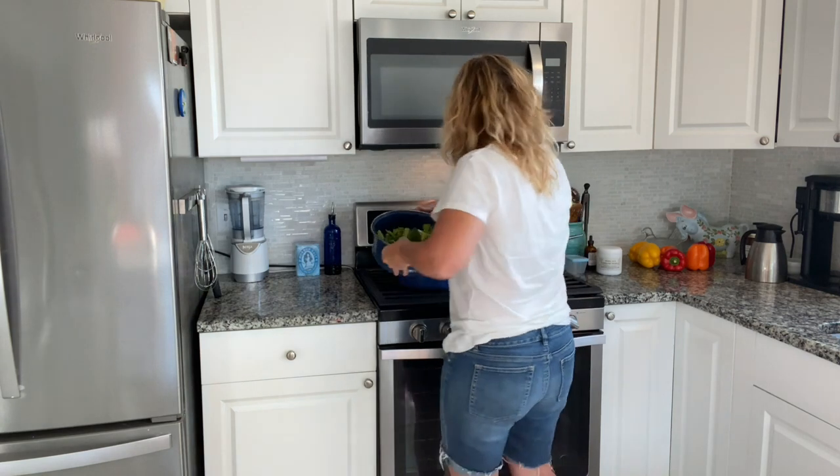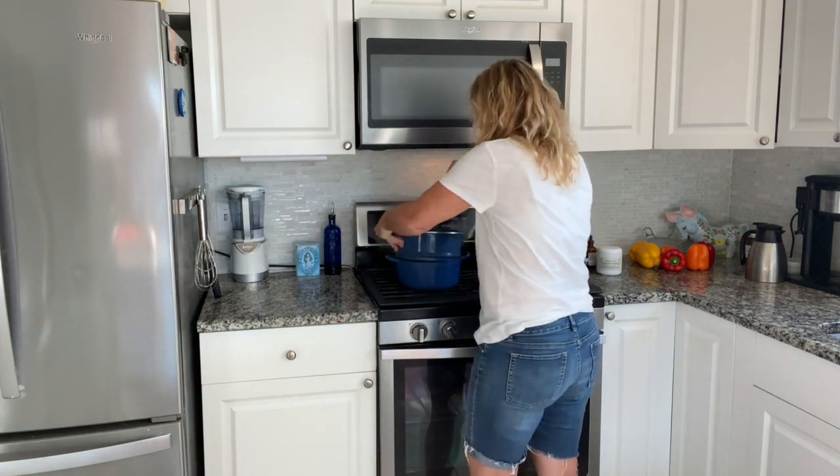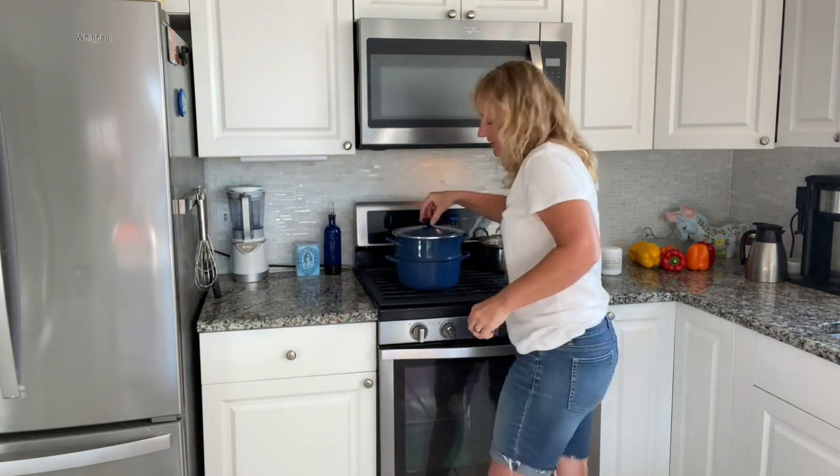I'm going to put my broccoli on to steam. Rice is already cooking, broccoli's going to start steaming, salmon's going in the oven. We're going to be back in a couple of minutes and the meal is going to be done.